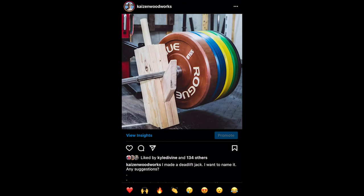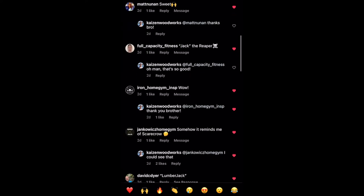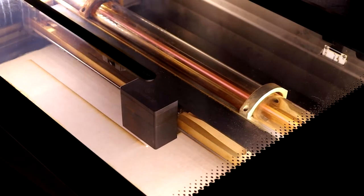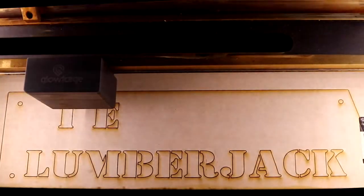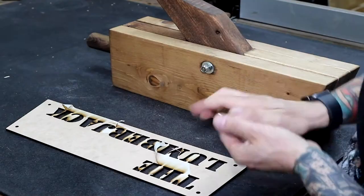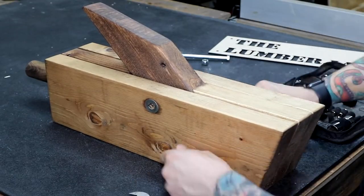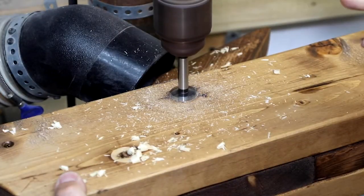Earlier in the day, I posted a picture of my prototype and asked for help naming it. I got so many great suggestions, but Lumberjack takes the cake. I use my Glowforge to make the nameplate that I will attach to the side. Once it is cut out, I realize it needs a flat surface to sit on, so I remove the bolts and use my drill press to create insets so the bolts are flush when they go back in.